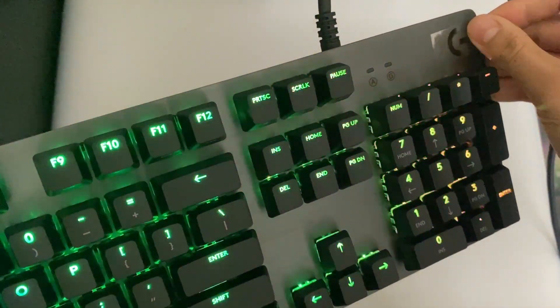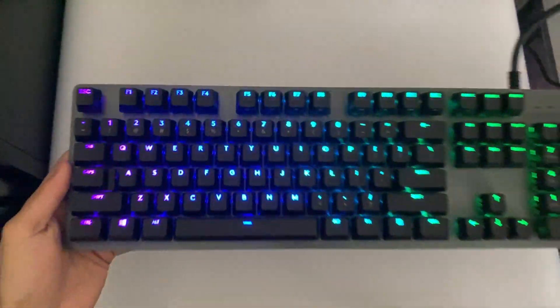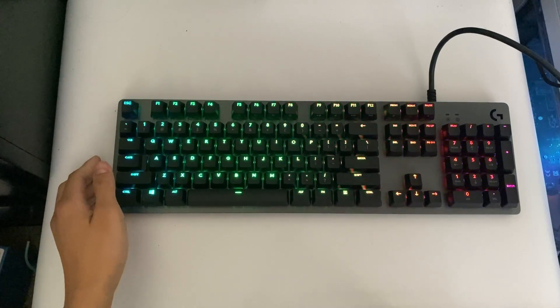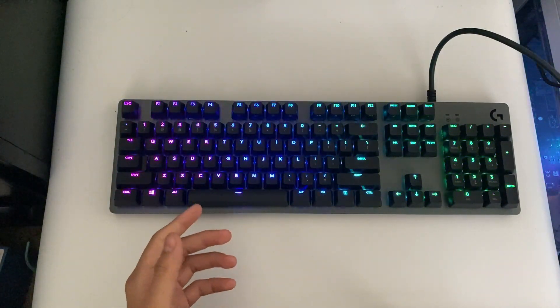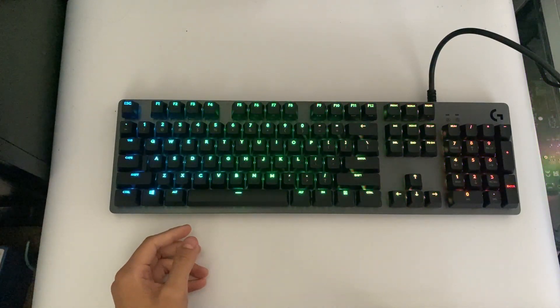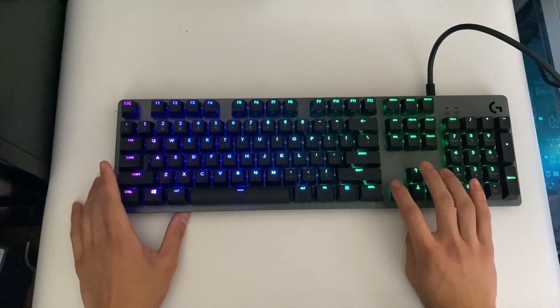Let me go ahead and grant you guys a little spectacle of seeing this game film peeled off. Overall I think this keyboard looks really nice. I actually tested it through a few games and typing tests, and it does have the GX Blue switches.